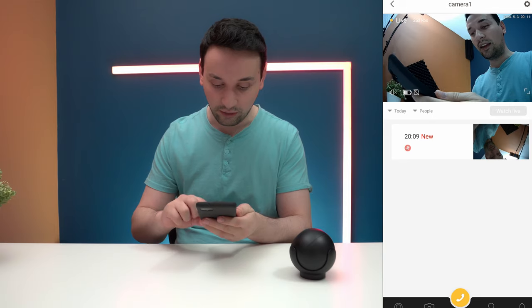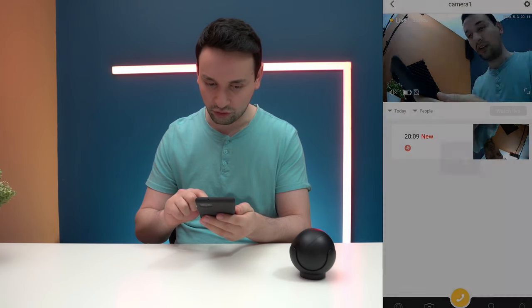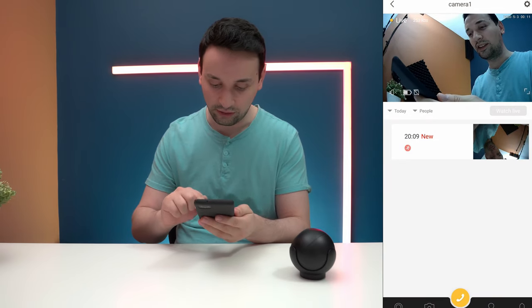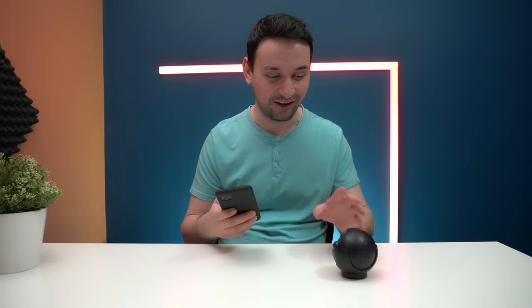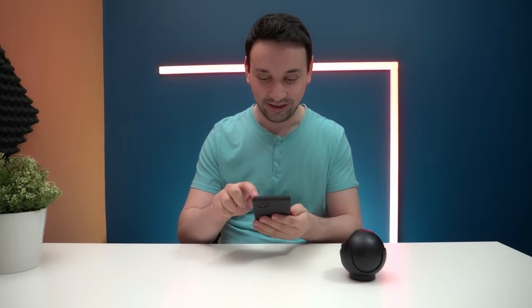I'm not sure what the light bulb button does for now. But that other button — that's the alarm, and it is very loud. Let me play it once more. Yes, that siren is definitely very loud — that's a good feature.